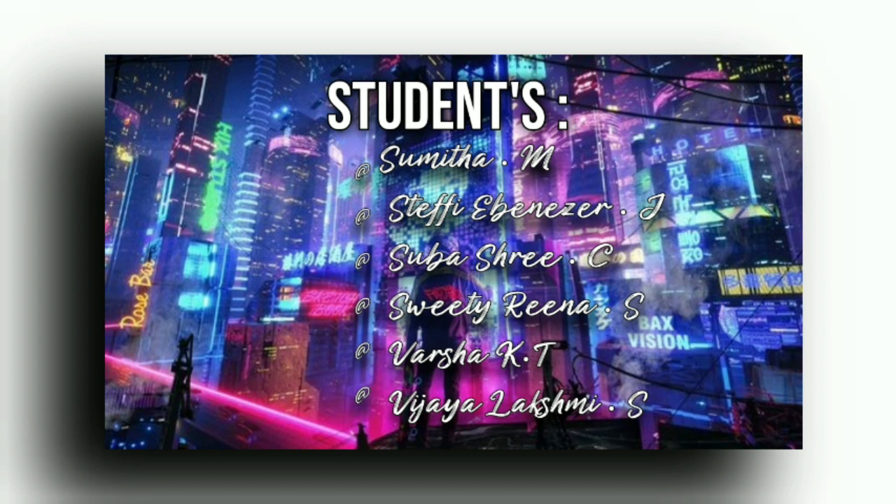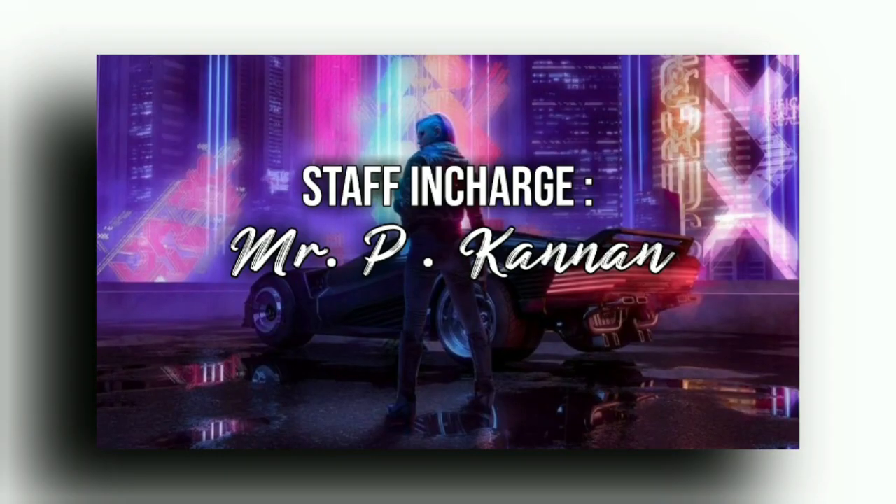Shubhasree, Sweetie Rina, Varsha, and Vijayalakshmi. We are under the in-charge of Mr. Kannan.